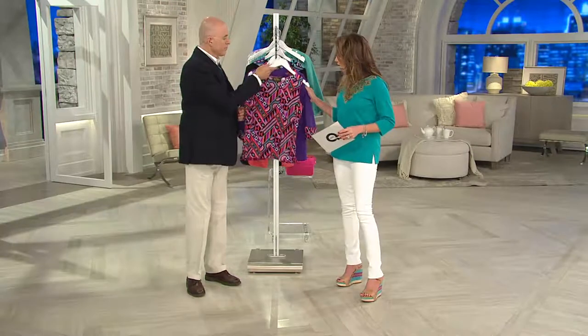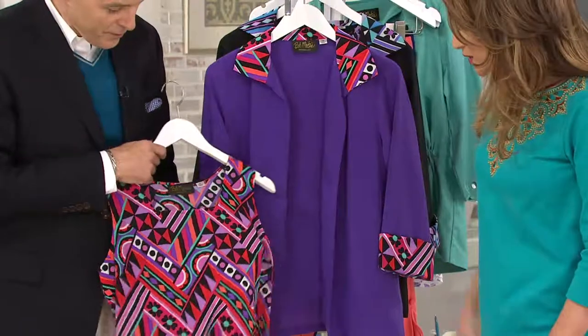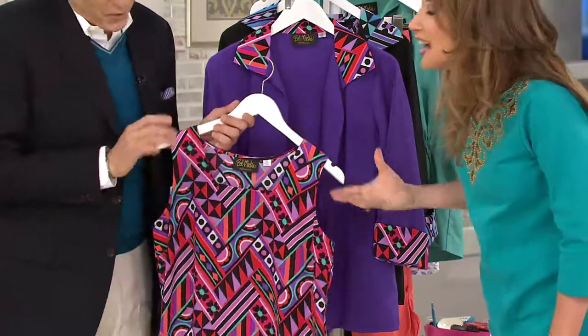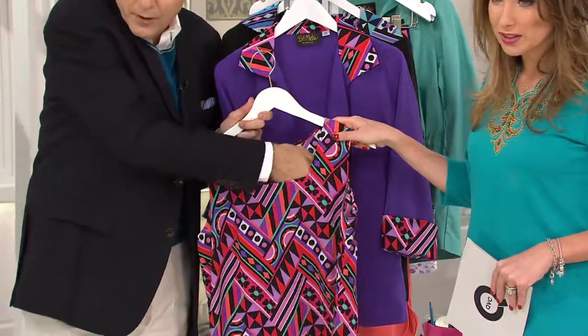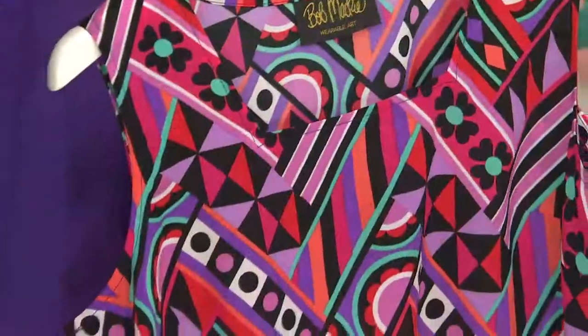I am obsessed with this outfit — I think it just looks so cute. This top to me is so mod, so electric. It's a great geometric print and it has a perfect little square neckline.